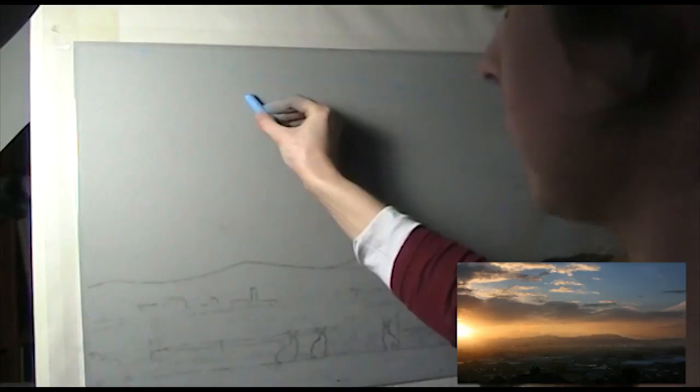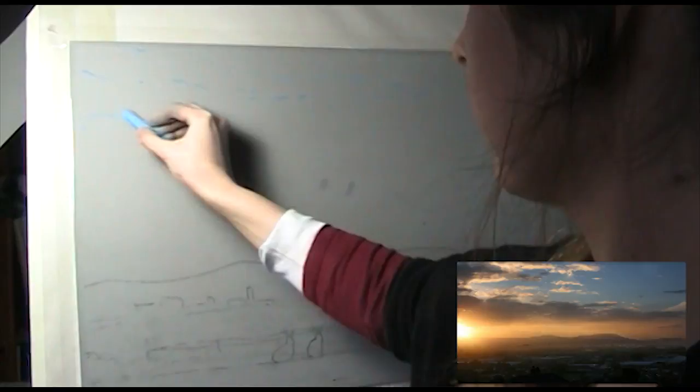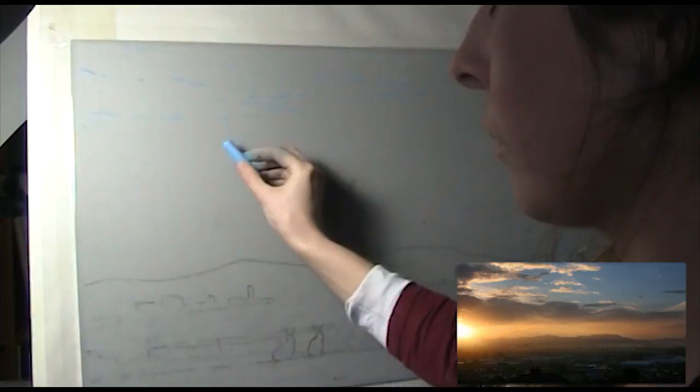The first thing I do is sketch in loosely where the main clouds are. If you've watched my other tutorials, you'll know I use a mixture of real-time footage with the repetitive parts speeded up. If you like my videos, please do hit the subscribe button as I'm making many more on a range of different subjects.